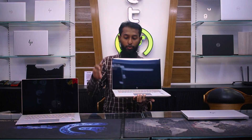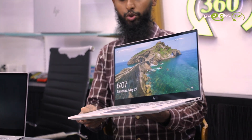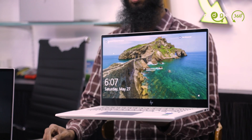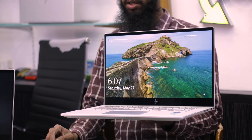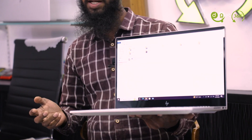We have a full fresh condition and 100% fresh condition — a fully open-boxed product. There's a fully friendly display and a very nice display with 4K level display. The laptop also has a touch screen so you can use it easily.